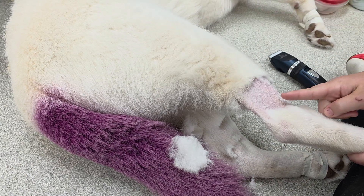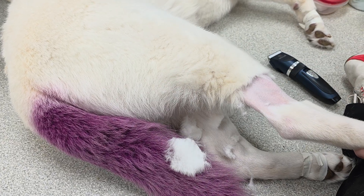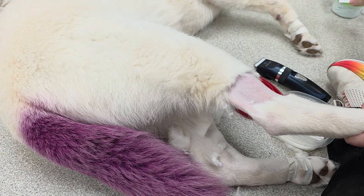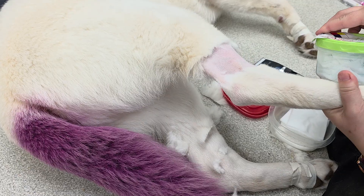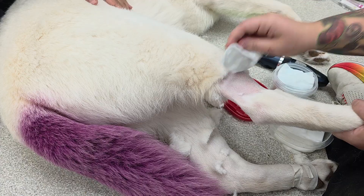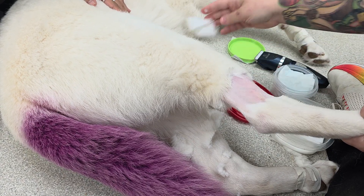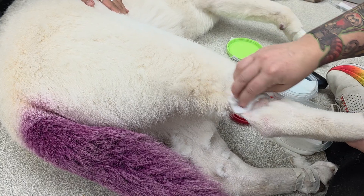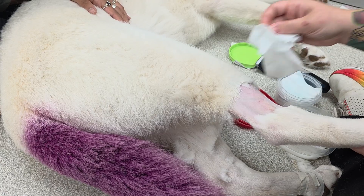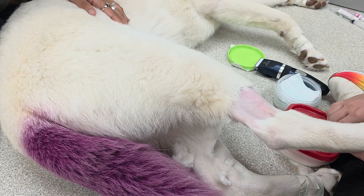As we talked about in our earlier videos, the vein runs there and then wraps around. Now we're going to prep our site — we're going to scrub. All right, so we have prepped it.